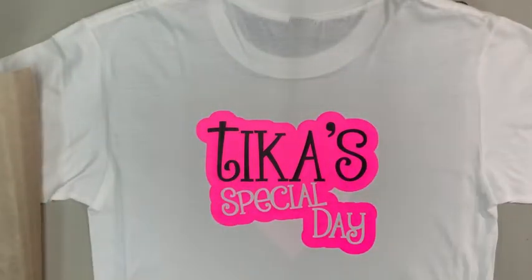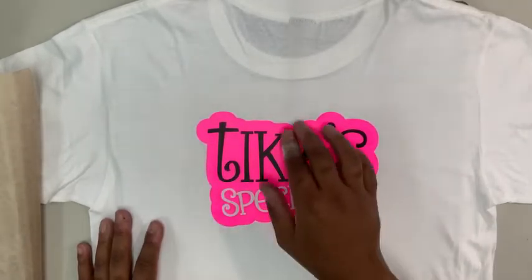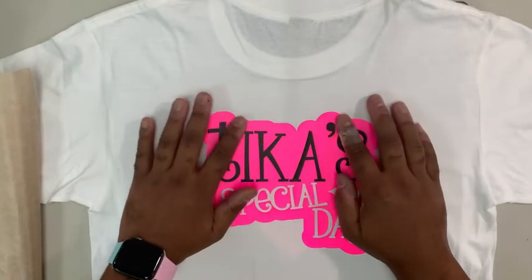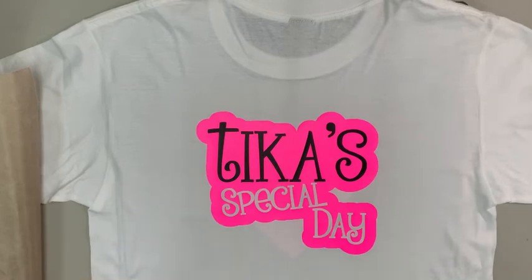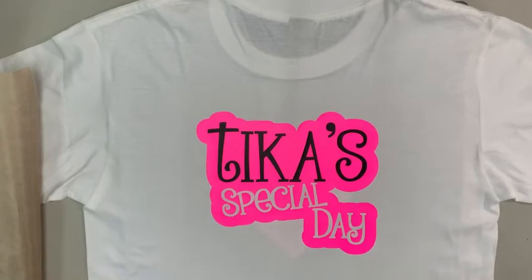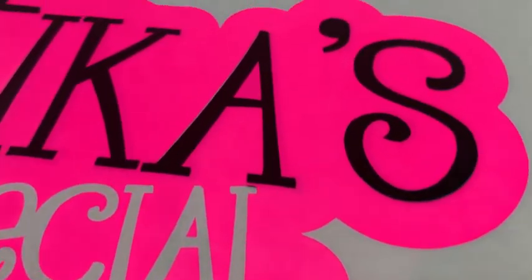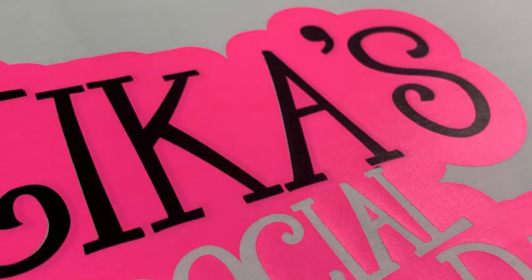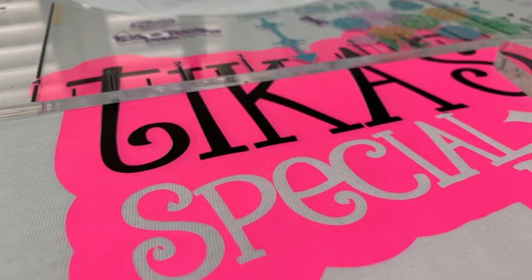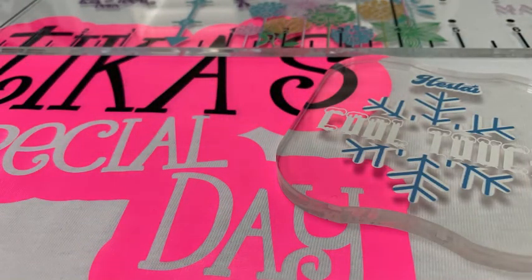We pull it off and you can see that is the reverse knockout — the black HTV going down on the shirt first and then the outlines coming around the outside of it. The black is fully pressed to the shirt and the pink is 99.9 percent pressed to the shirt, leaving you with a very stable graphic that's going to last a very long time. Up close it looks really good — pressed down with no white sticking out. Hope you like this — please like and subscribe, and look for more videos like this in the future from the Make So YouTube channel.